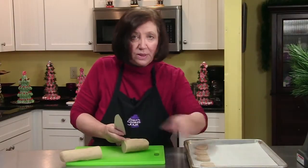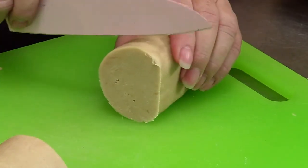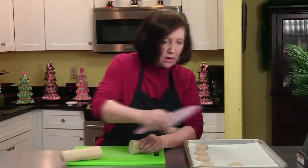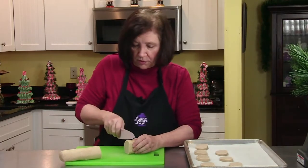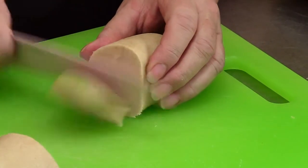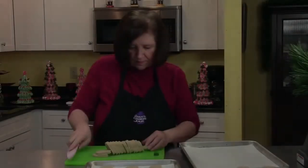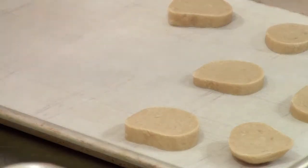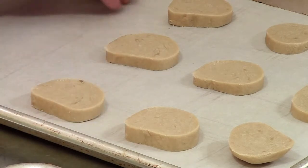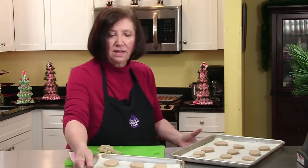My oven is on at 375 and these are going to cook about 10 minutes. There's really no big adornment for these cookies — I suppose you could frost them if you want to. I'm going to do something very simple and just dust them with a confection of sugar. I'm going to get this first batch in the oven for 10 minutes, and then the second batch for the next 10 minutes after these come out.